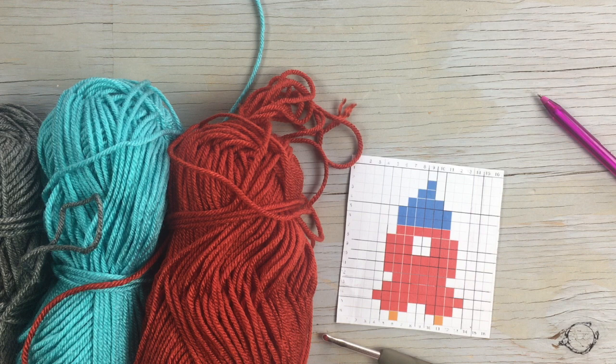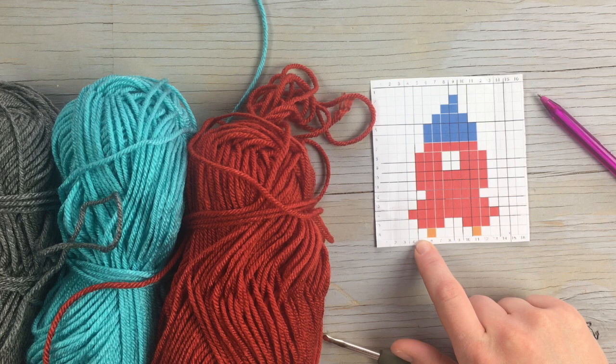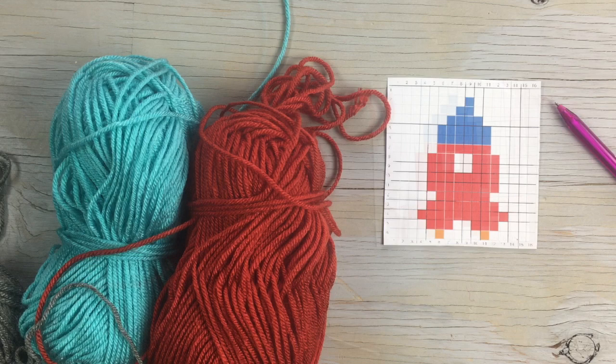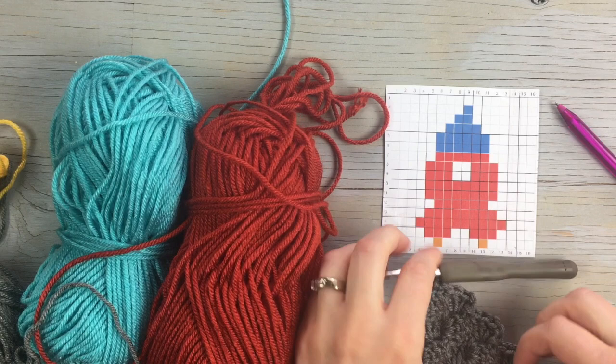Today we're going to be making the rocket ship. I'm gonna be working with the same red that we used to make Mars, this blue, and then gray for your background. You're also gonna need a tiny little bit of yellow for the flames on the bottom of the rocket ship. The graph starts with five rows of gray in the corner, so pause the video, get five rows done, and then we will get started on the rocket ship.